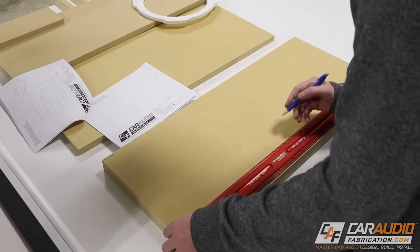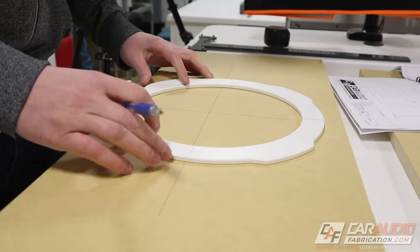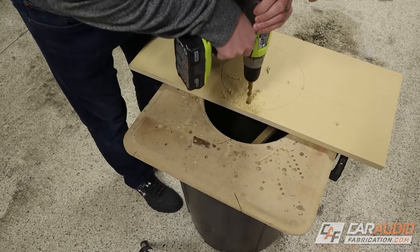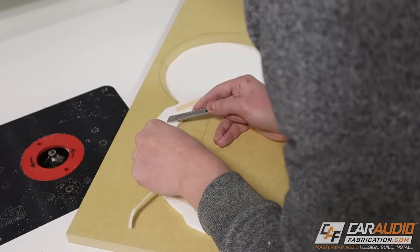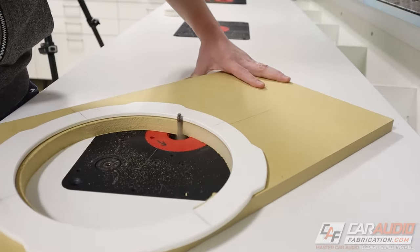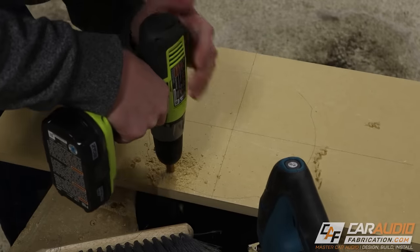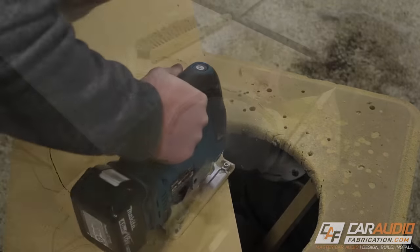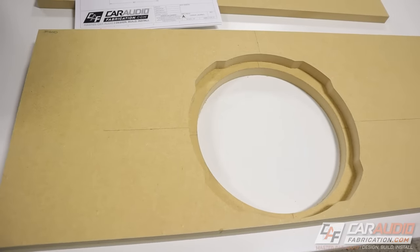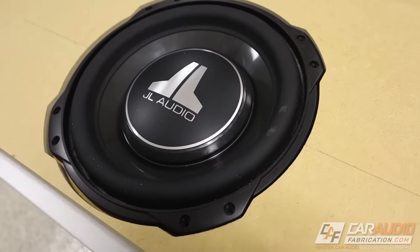Time to start planning out the detail cuts. I'm marking out the center point for the templates I'm going to be using to make the cutout holes on this baffle. Through this process, whenever I'm using the router, I first rough cut material leaving about an eighth of an inch for the router bit to take away. For this project I'm using a JL Audio 10TW3 slim subwoofer — for being a slim subwoofer, it definitely has some serious output, as you'll see when we do a listening test.